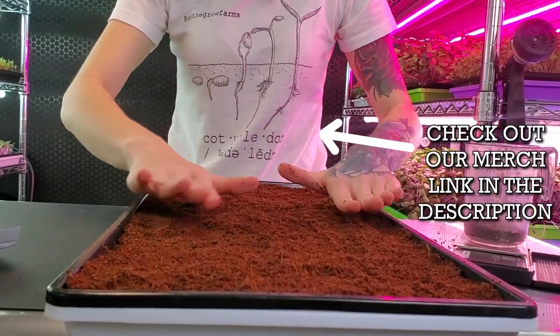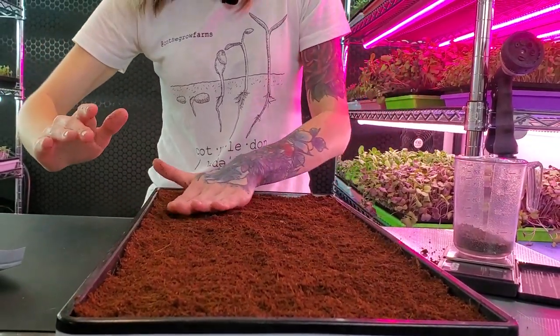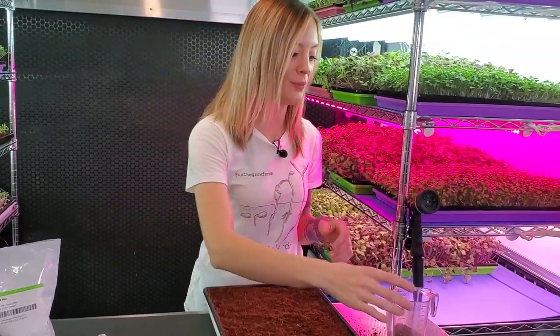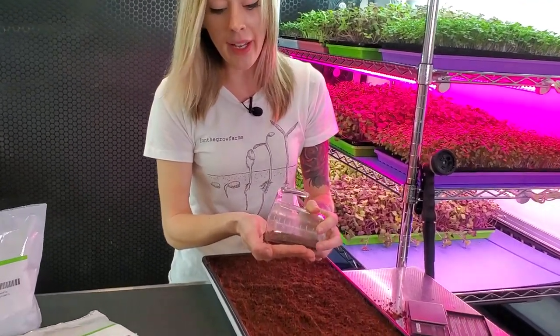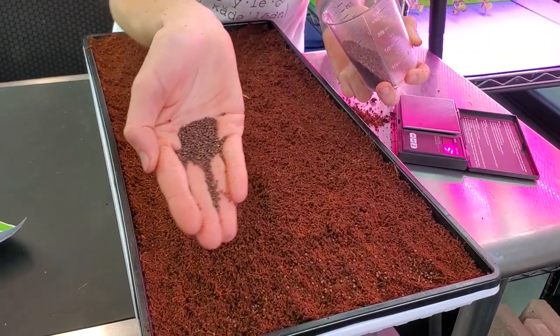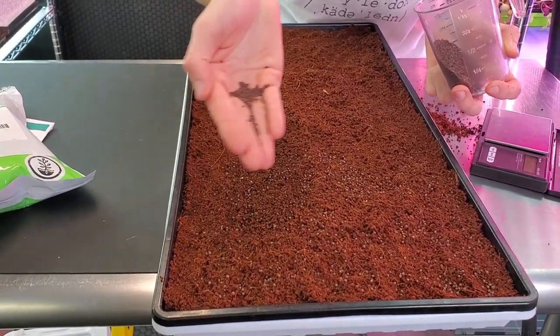And this is about where everyone's inner perfectionist starts to come out. Now what we're going to do is take that seed mix, pour a little bit into your hand — or if you're using a shaker, whatever you're using — and begin seeding your tray. You want to try to get this as even as you possibly can and try not to group it too much.